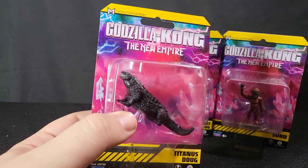All right, so we have Titanus Doug, and then we have this guy — the Wart Dog. I figured we'd open up the new character right off the bat. We'll get to Doug in a minute. I know everyone loves Doug. But let's look at this guy, considering that he is new to the series, at least movie-wise.